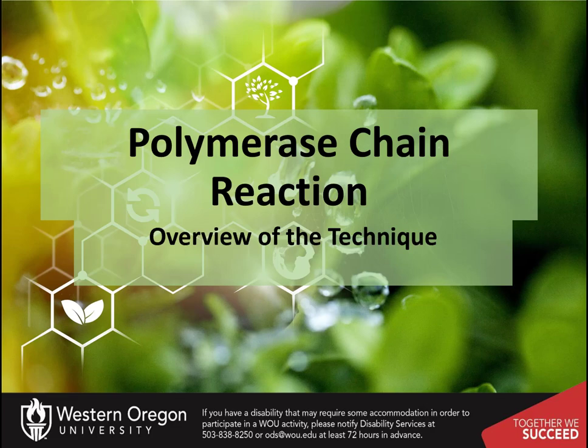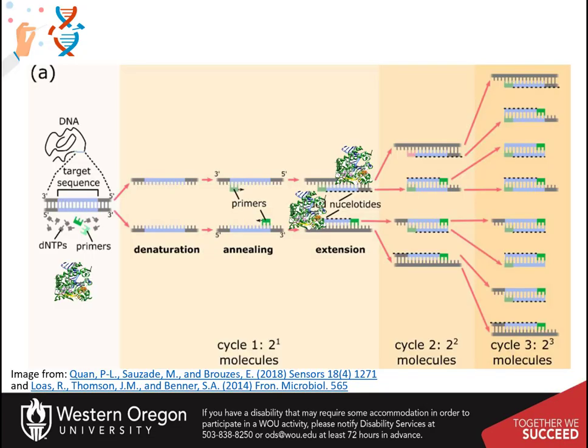Welcome to our overview on polymerase chain reaction. Here we will see the fundamentals for setting up these types of reactions in the lab. The purpose of PCR is to generate millions of copies of a specific gene of interest.